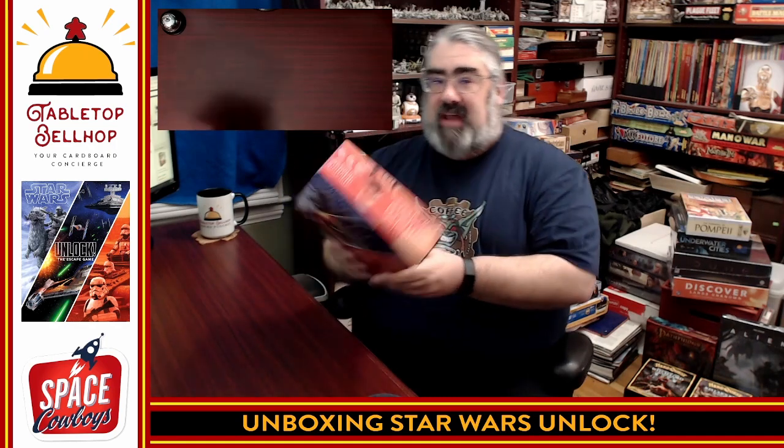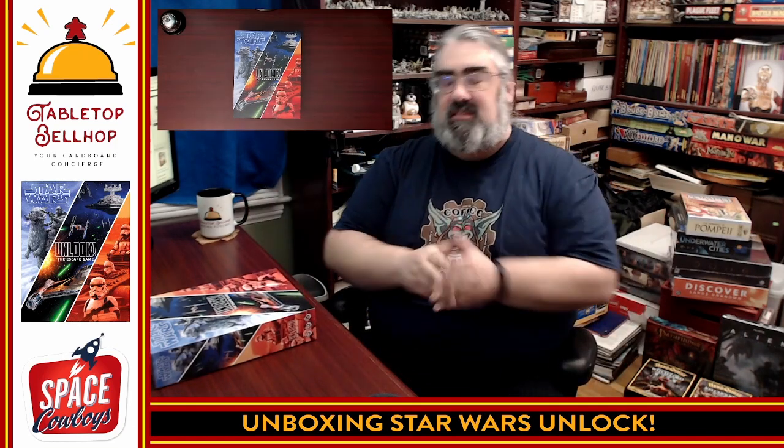Thank you for joining me as I took a look inside the box of Star Wars Unlock the Escape Game. For my thoughts on this, follow me on social media — Tabletop Bellhop everywhere. Go to our webpage tabletopbellhop.com, subscribe to our YouTube channel, and listen to our podcast because I will be reviewing this game as I play through it, and I'll be careful not to spoil anything. If you enjoyed this video and like what we're doing, head over to patreon.com/tabletopbellhop. I am Mo Tuzano — good night and game on.